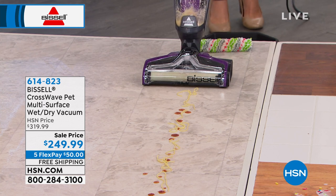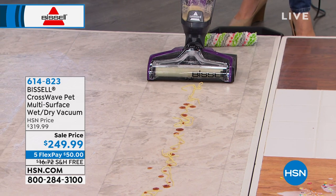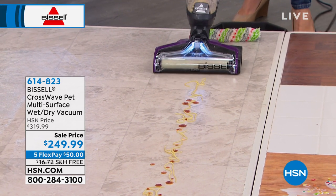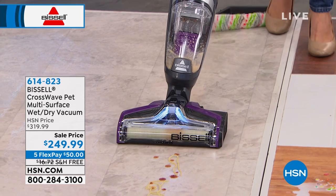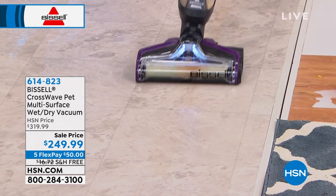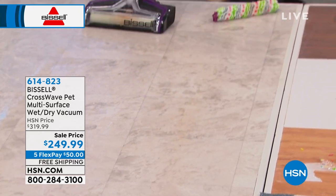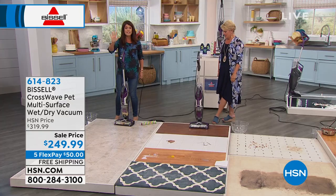It's really good for that. Now I want you to watch this — I know this is spaghetti and sauce, but this just shows you the power, because you're getting the Bissell pet multi-surface, multi-perfect brush roll. Look at that spaghetti with sauce. And I hope you don't have this mess — but wouldn't it be nice if you did? And now you've just cleaned it.